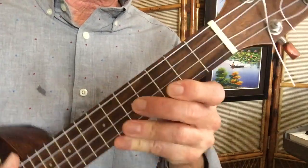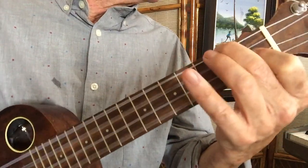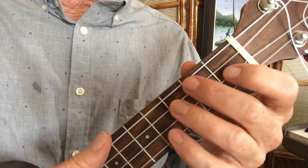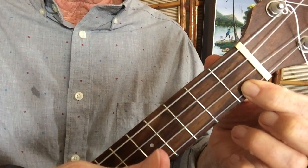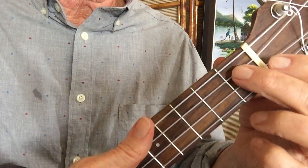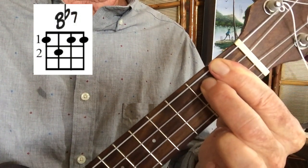Let's take a look at the bridge. There are only four chords. The first one starts out with a simple C7: open, open, open, one. Then it goes to an F chord: two, open, one, open. And then to an A7 chord: open, one, open, open. And then I finish off by going to a Bb7, back to the A7.